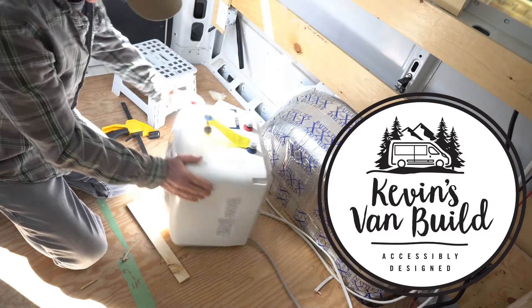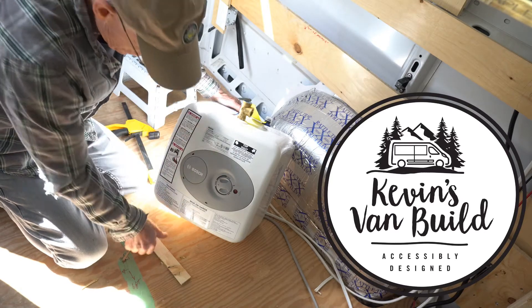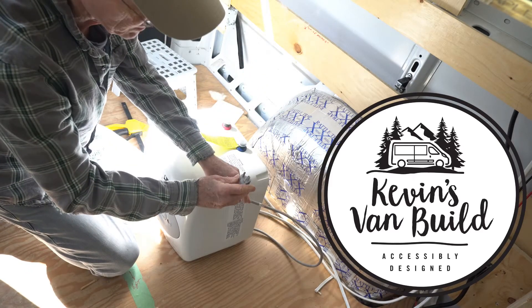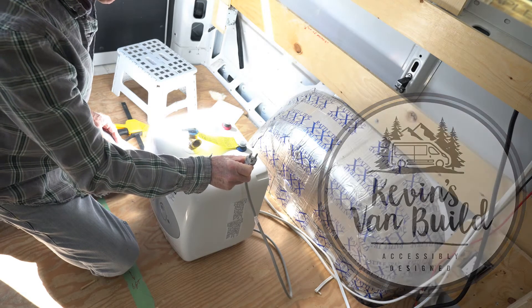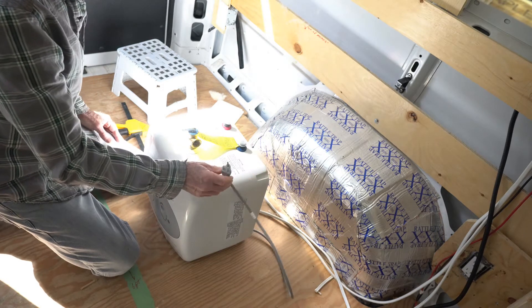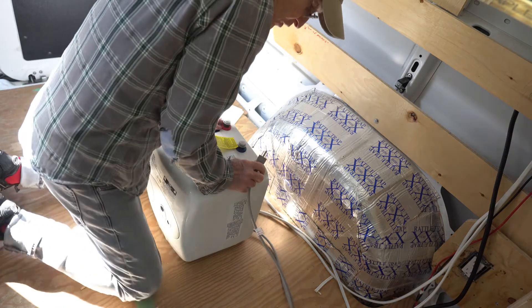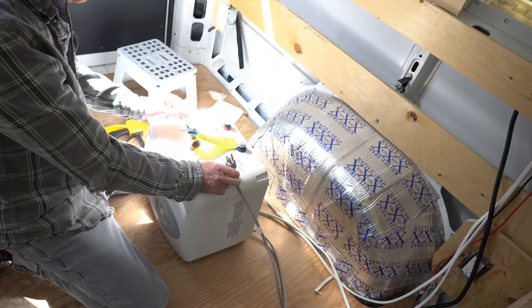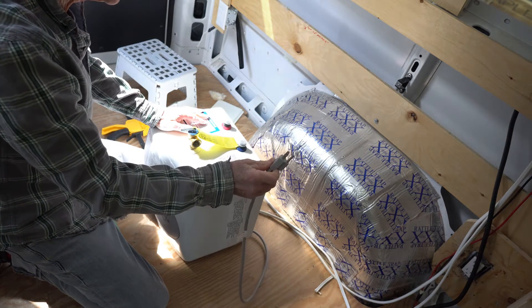Here's my Bosch electric hot water heater. It basically just has an ordinary plug that you plug into a 110 volt or 120 volt AC socket. In order to make sure that you don't accidentally leave your hot water heater on and forget to turn it off, a lot of people install a timer in the circuit.